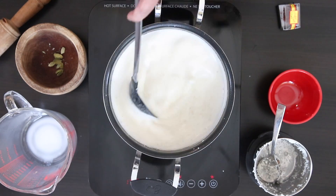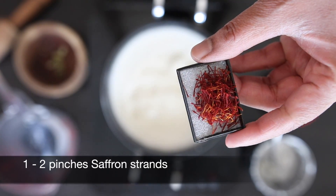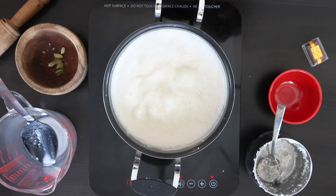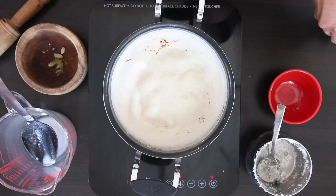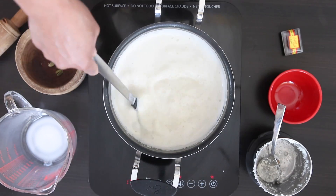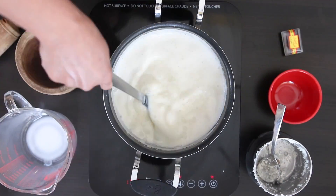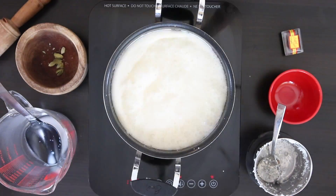Once the milk is reduced to about half, I'm going to add some saffron. These beautiful strands are hand-picked stamens from the crocus flower — they give an amazing aroma and such a beautiful color. One or two small pinches is really all that you need. As the milk cooks down and the rice fluffs up, this saffron is going to turn this into a delicate golden yellow color.